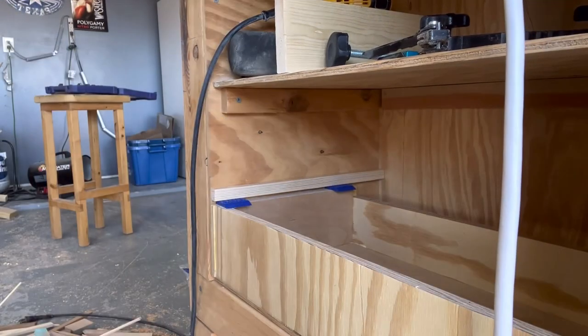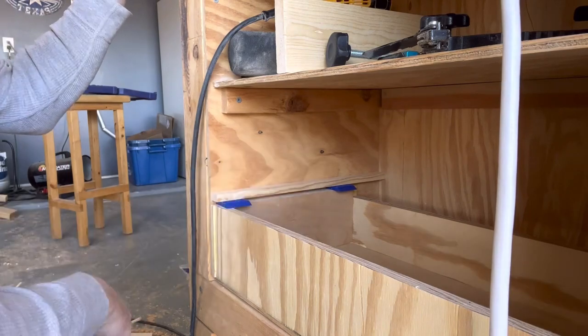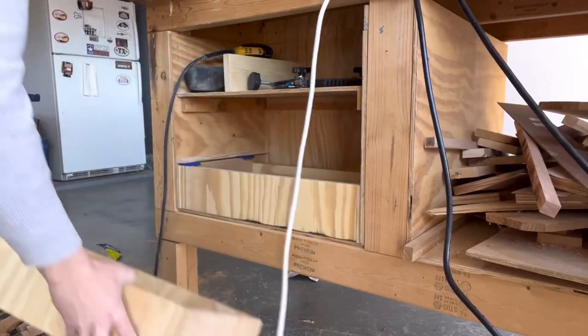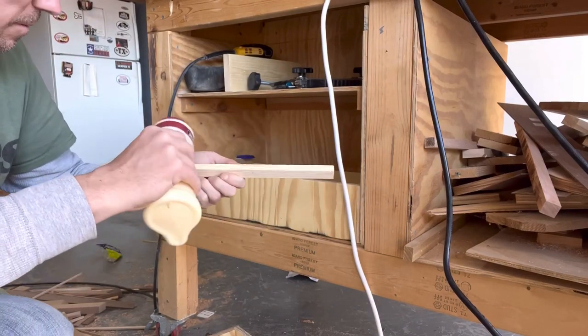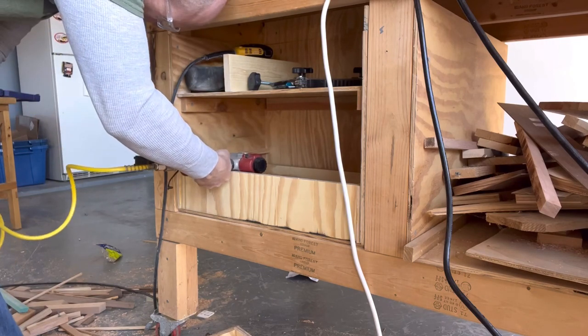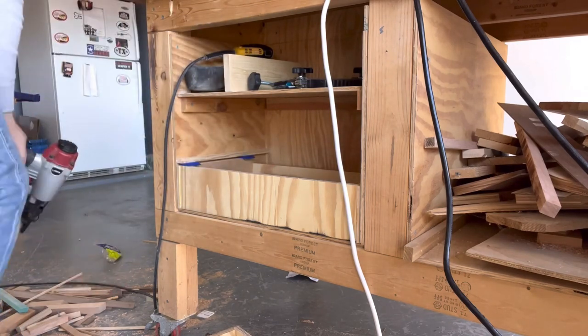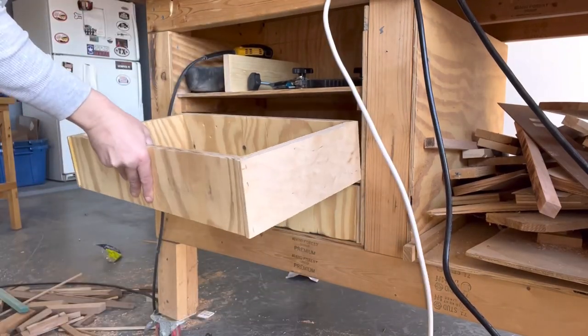I did a test fit and this particular piece of scrap wood was too thick for the application, so I had to turn it on its side and try that — and that seemed to work just fine. From there I put some wood glue on it, threw some brad nails in, and it was good to go. For these type of drawer slides, it just slides in there — there's nothing to it.